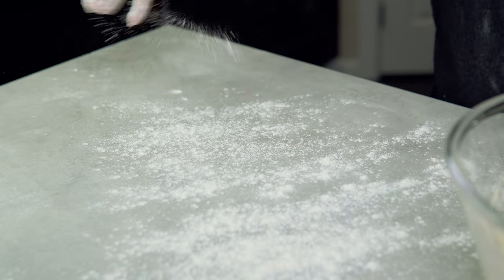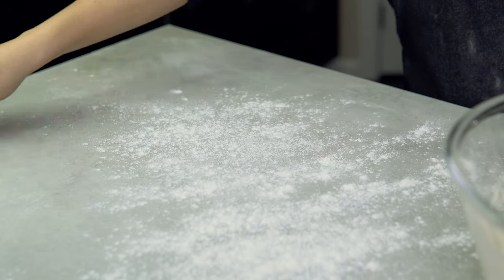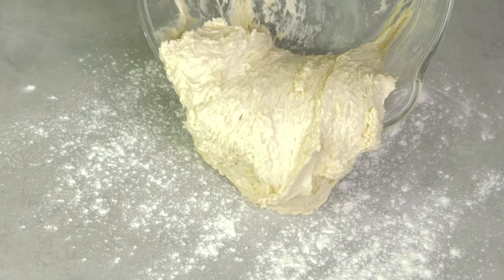Then transfer it onto a well-floured surface and fold the dough a few times before shaping it into a ball.